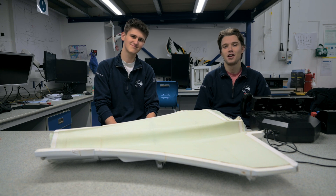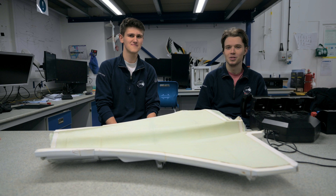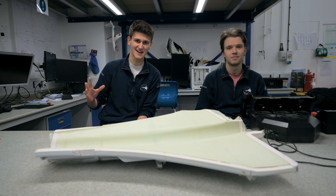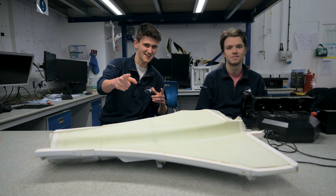Hi guys, I'm Max, this is Dan and we're from the Mac Initiative, a student group trying to create the world's fastest remote control plane. In our last video we began to understand the fiberglass layout process, so in this video we're going to be applying that process to our aircraft in order to manufacture some of our fiberglass panels. Without further ado, let's get started.